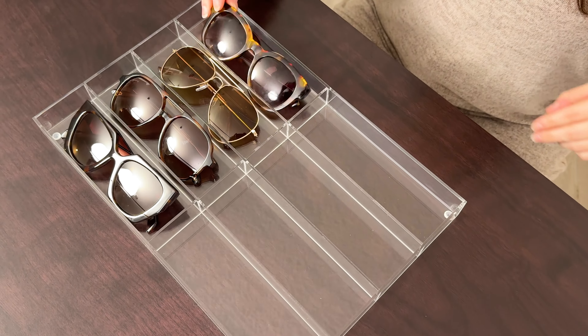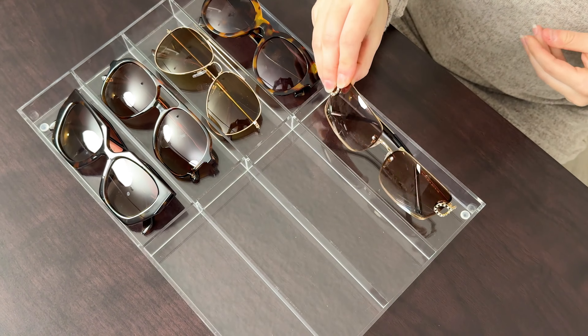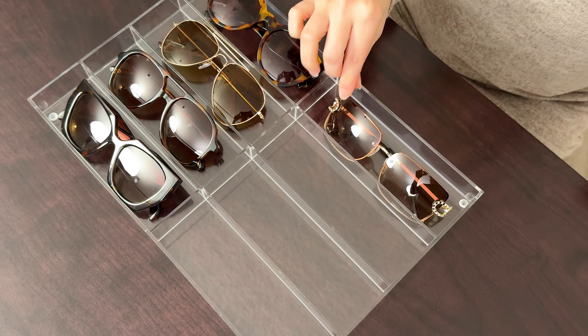This tray is very high quality, very nice, and it holds a lot of sunglasses. Honestly, I think I can double up pairs of sunglasses in each compartment too if I really wanted, so I could turn that eight sunglasses holder into sixteen.